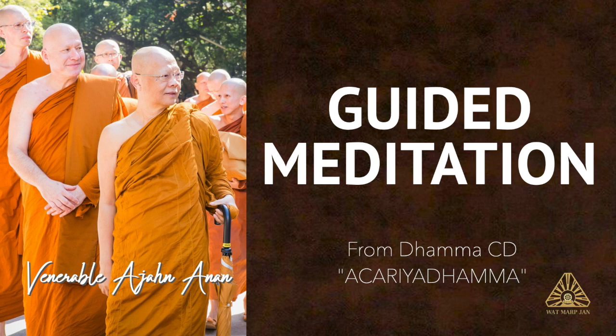We can begin this by running through in our mind the 32 parts of the body. When we're contemplating the earth element, we contemplate those parts of the body that have solidity or hardness as their most prominent feature — hair of the head, hair of the body, nails, teeth, bones, and so on. We contemplate to see that these different parts of the body come from the earth, are made up of earth, and eventually go back to the earth. They are the earth element, or represent the earth element.